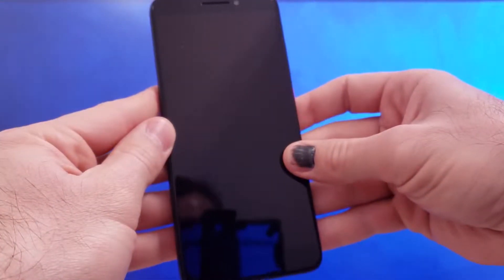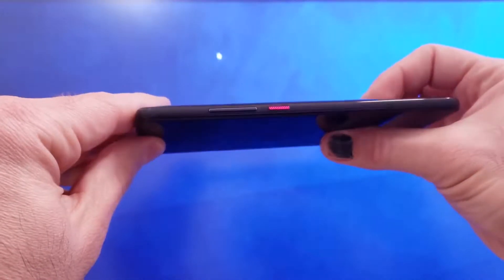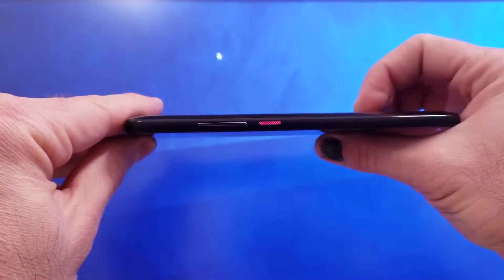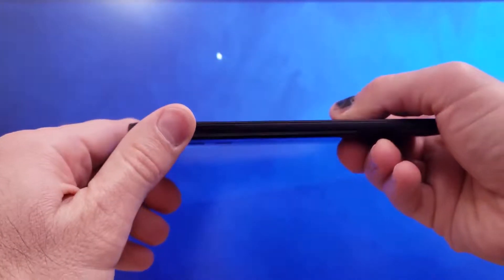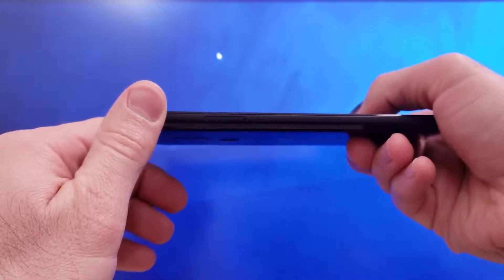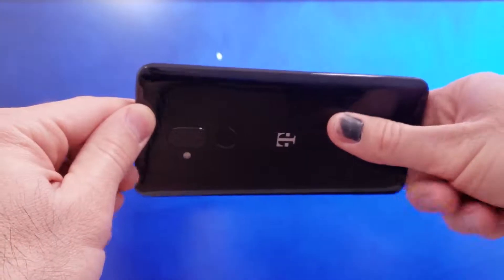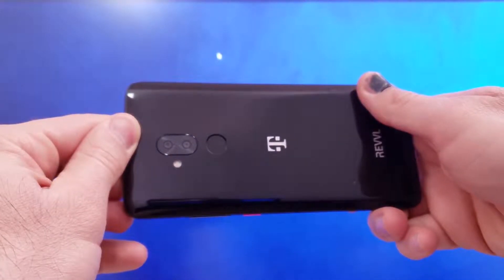Let's go over the design of this phone. I really love the all-black aesthetic, save for that pink — or should I say magenta — power button, which I actually rather like. The back is smooth plastic and does get smudgy after extended use. The sides are a matte plastic to help with grip, and I didn't have any trouble gripping the phone.